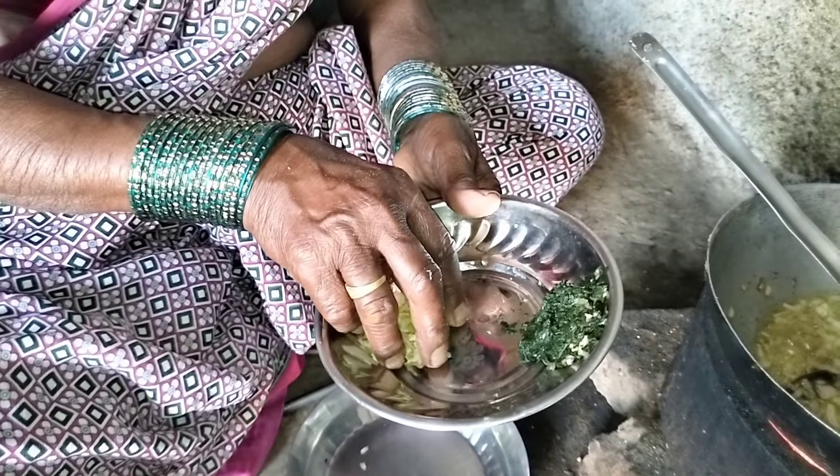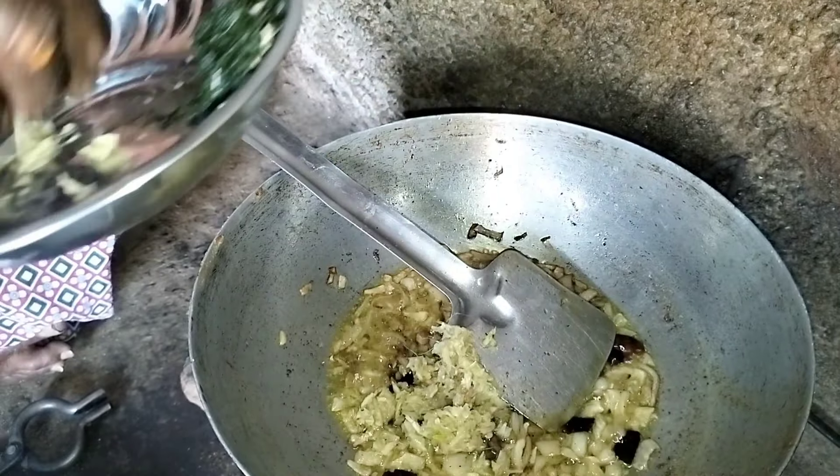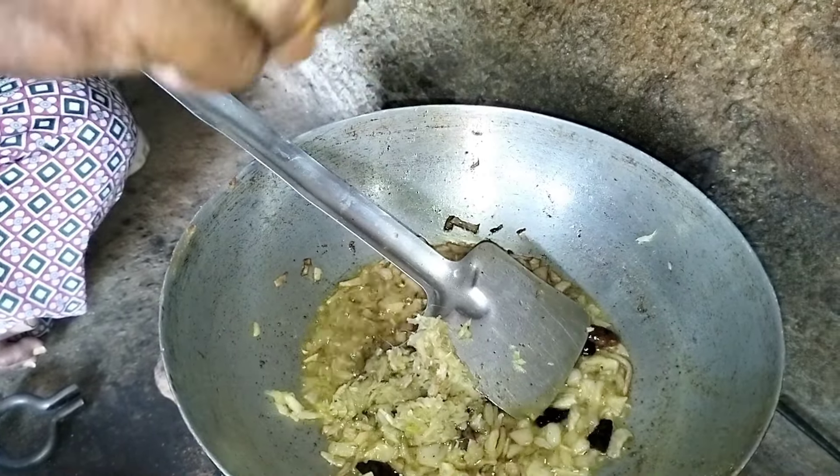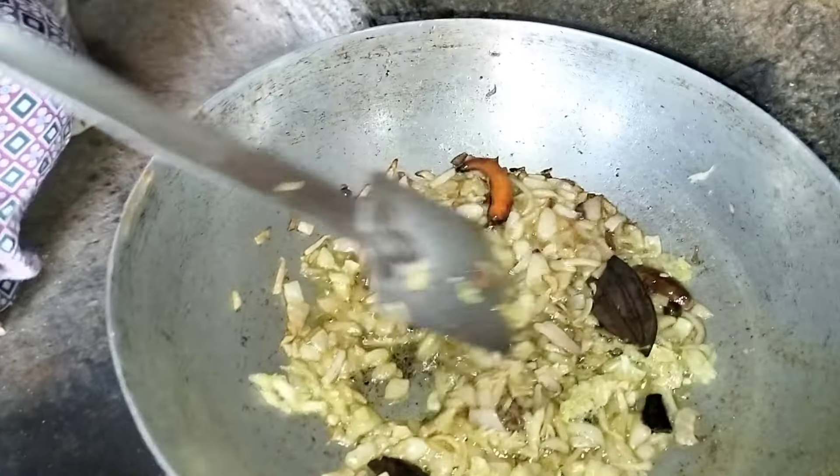I am going to put the sauce on the side.